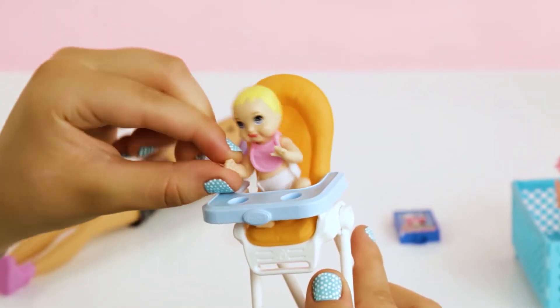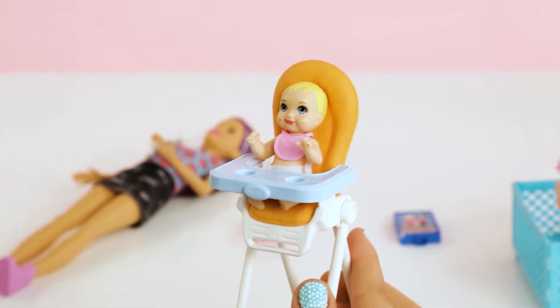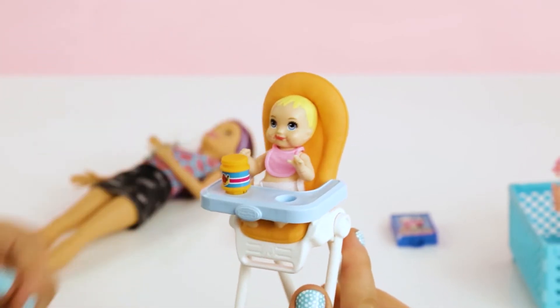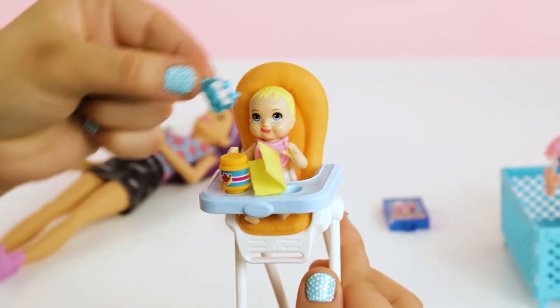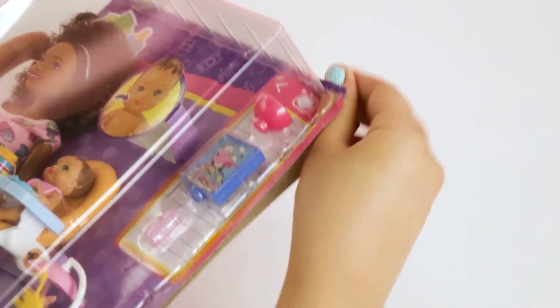Skipper's cute, but this baby is adorable. I mean, it comes wearing a diaper. Baby comes with her own strawberry banana baby food, a yellow washcloth, and an elephant rattle so she can play in her high chair. Skipper and her friends will have everything they need to keep the baby happy and fed and run an awesome babysitting business.